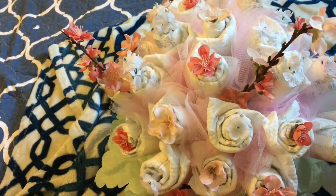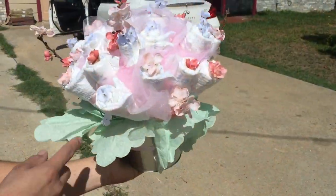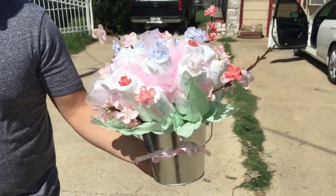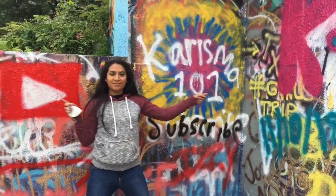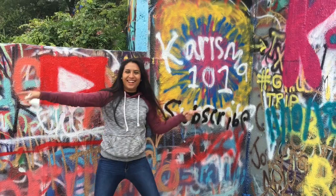We are almost finished. We just need to tie a pretty bow around our beautiful bouquet. If you like watching these kinds of videos, please feel free to like, comment, and subscribe. And until next time, my beautiful people!